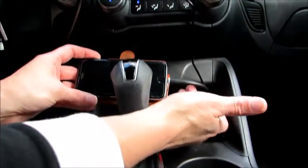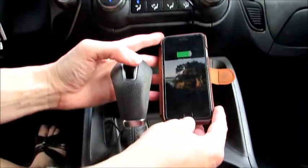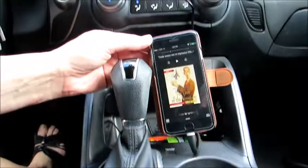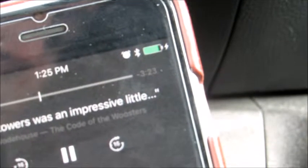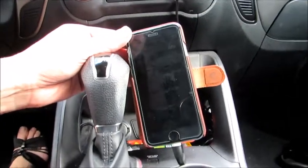I've already tried this indoors and had no problem, and here we are charging again — I did not get that nasty compatibility message. Let me get closer so you can see. You can see it is indeed charging, and I never got that message saying it's not compatible.